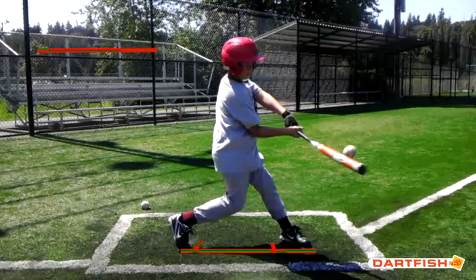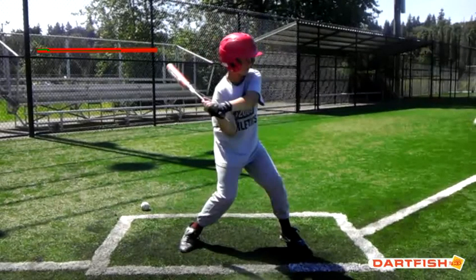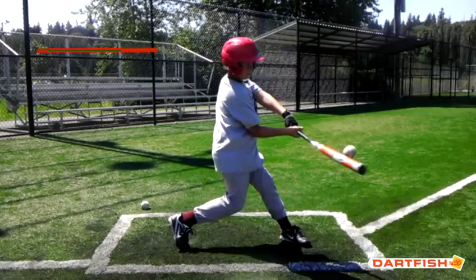Let's talk about your lower half now. The way we get our lower half involved is by driving the back knee down to the inside of that front foot — that's how you drive and get down the baseball. We want to make sure that when you do that, you're doing it hard enough to create some resistance. Let's see what that front foot does here. You see it is starting to peak a little bit — that means you're probably pushing hard enough. You're doing a good job with your lower half.